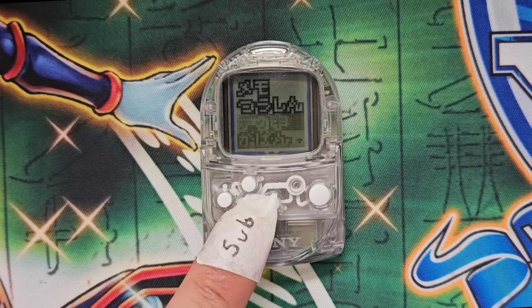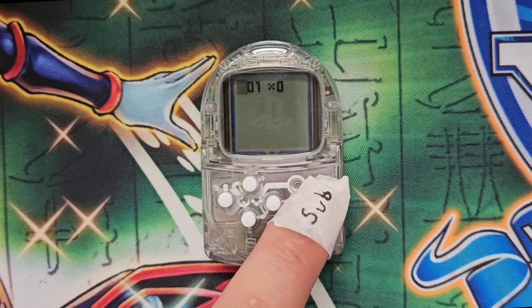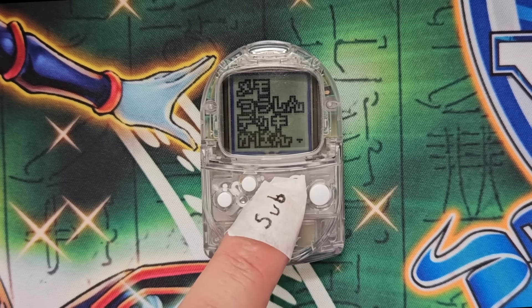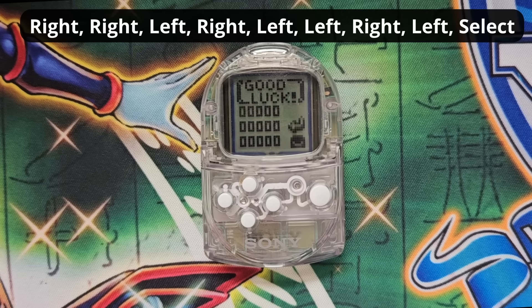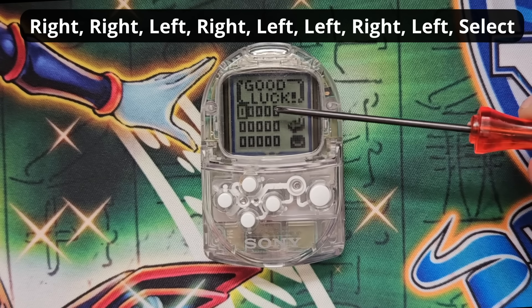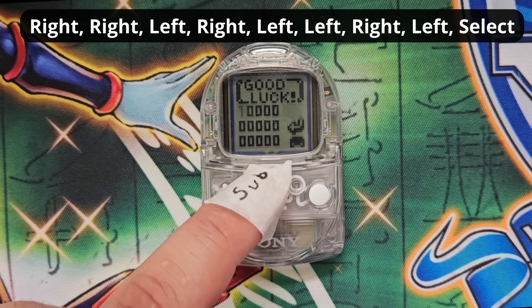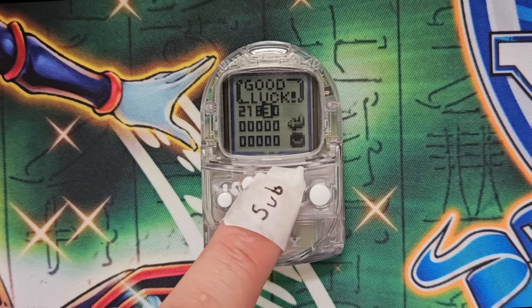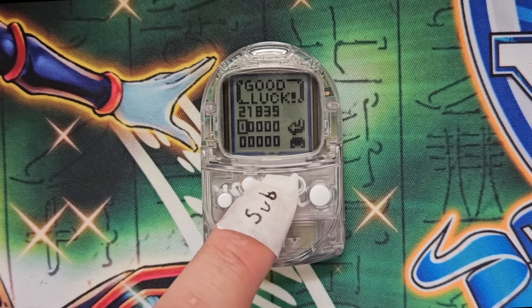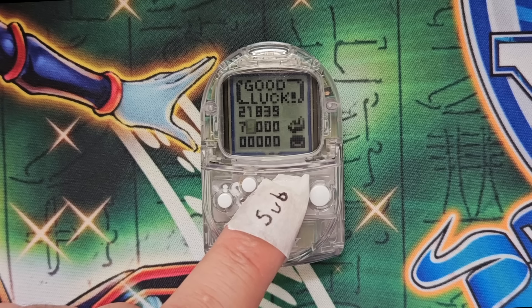That wraps up the four default options of the main menu. Now onto the secret card lottery function. After beating the game, highlight the fourth menu option — the bag option — and press the following buttons in sequence: right, right, left, right, left, left, right, left, and the select button. The screen will change to the card lottery. Throughout its lifetime, Konami released announcements containing lottery codes which corresponded to a specific monster. These ranged all the way from Kuriboh of Evolution up to Blue Eyes White Dragon. Card lottery is the only legitimate way of obtaining Black Luster Ritual. I'll paste a link in the description to a forum containing the full list of codes.